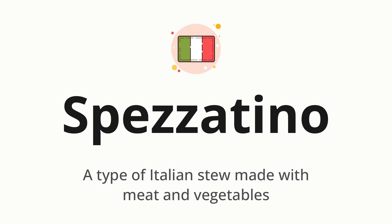Spezzatino — which means a type of Italian stew made with meat and vegetables.